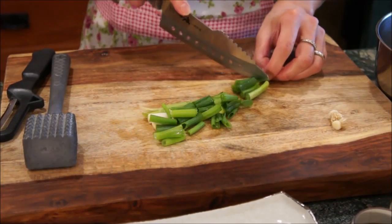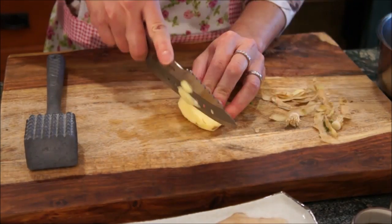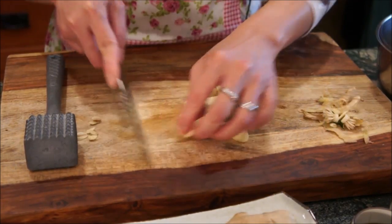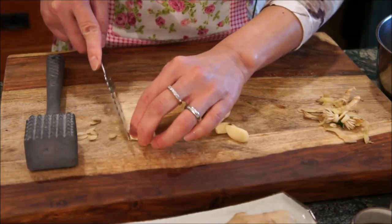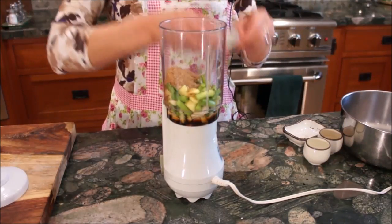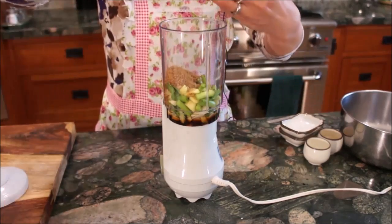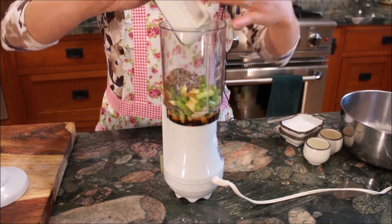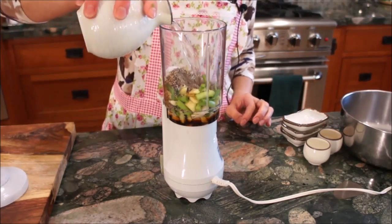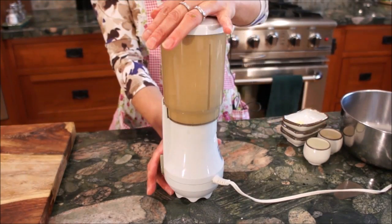Start by preparing your meal a night in advance so the meat can be marinated. Include all the ingredients including the green onions, ginger slices, and garlic cloves. Place all ingredients into a blender along with the rice wine, soy sauce, five spice, sugar, pepper, salt, and water. Blend together until they have all mixed.